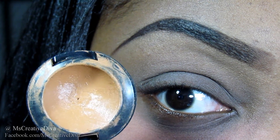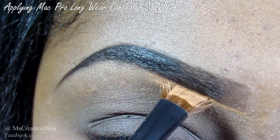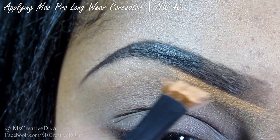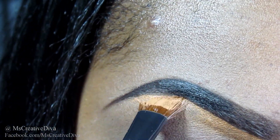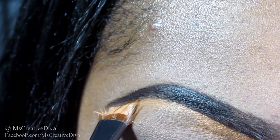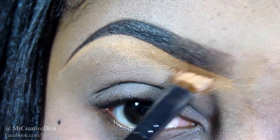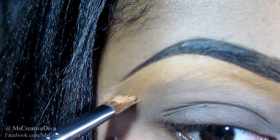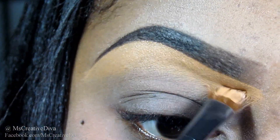Now, to clean up any messes, I'm going to take the Studio Finish Concealer by MAC. This is an NW40. I'm using an angled brush to trace the bottom part of my brow. While cleaning up the brows, I'm going to make sure to blend out any of the concealer by taking my angled brush and blending the concealer downwards.